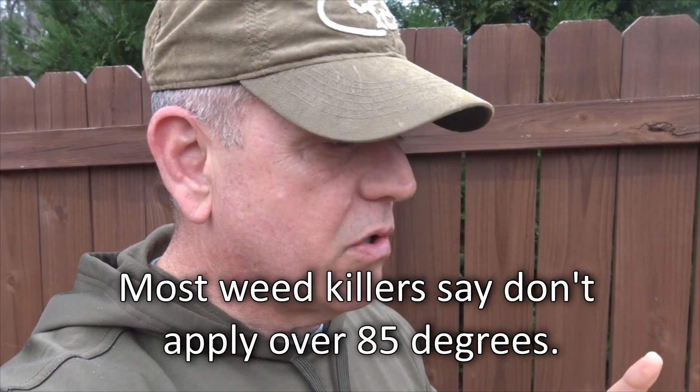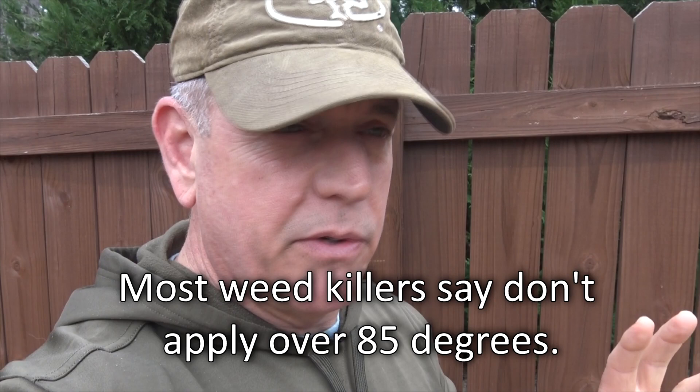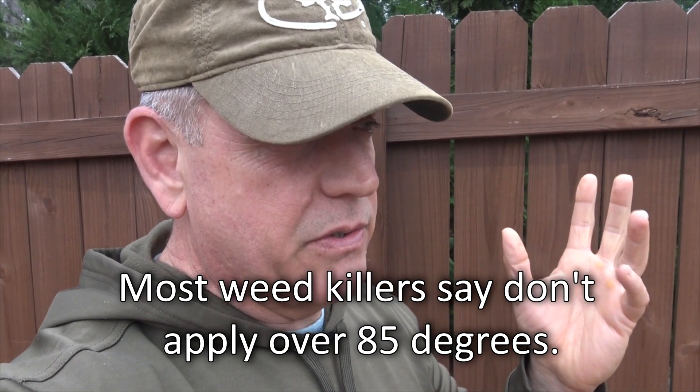One of the things pre-emergent does is, as a seed starts to sprout, the pre-emergent will basically kill off that sprouting seed. So it doesn't harm the grass that's dormant coming up — it stops the actual sprouting of the weed. Especially in the summertime, instead of having to put down weed killer, which can hurt your Bermudagrass under stress conditions, if you use pre-emergent, you don't have weeds.